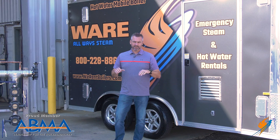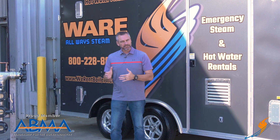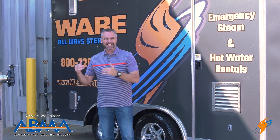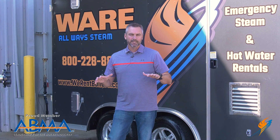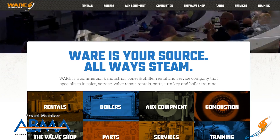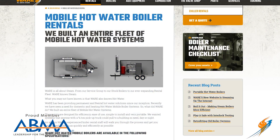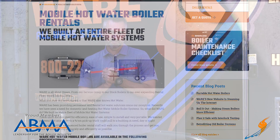If you do have a catastrophe or something that went down — we hope you don't — but if you need hot water rentals, you can call Stephen and the guys and get a quote now that you know how all this is set up. Also check out our brand new website at Waring.com where you can see all the new features, the hot water boilers, layouts, 3D designs, and more about the units.